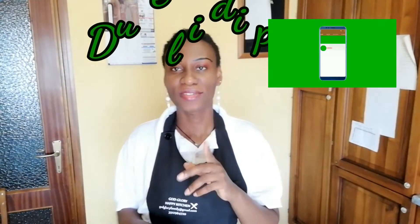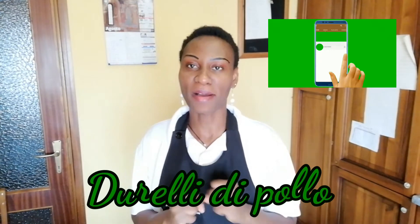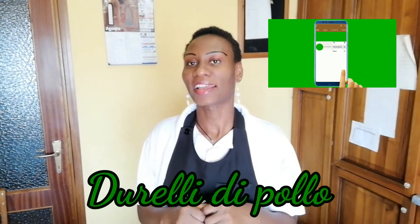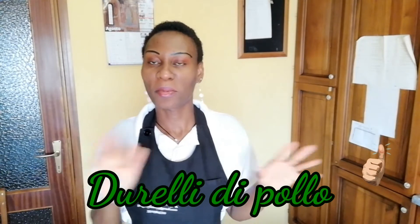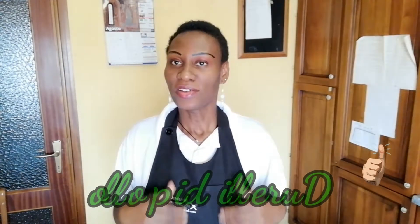Hello guys, good morning — or good afternoon — depending on where you are watching from. Welcome to God Glory Happy Kitchen! Today we are making gizzard, because a lot of people want to eat gizzard but they don't know how to prepare it. Stay there and don't move if you want to learn how to make gizzard today.